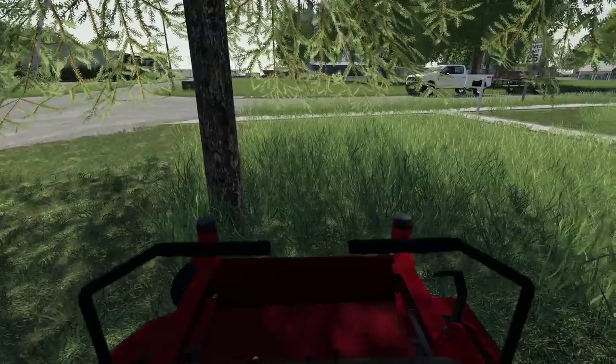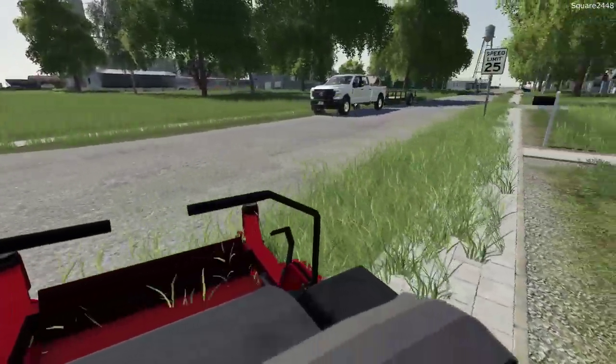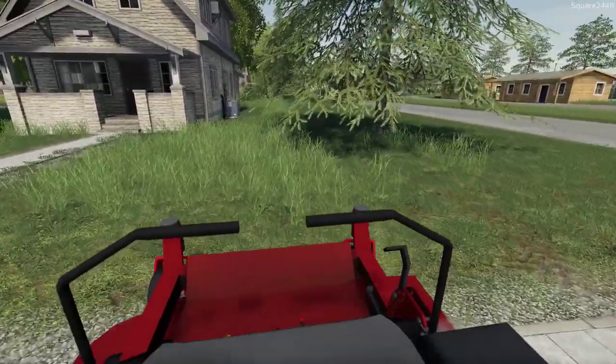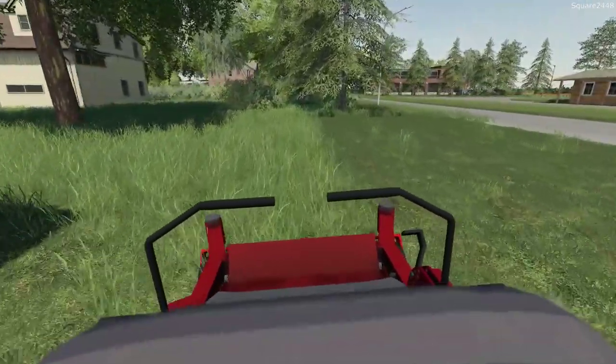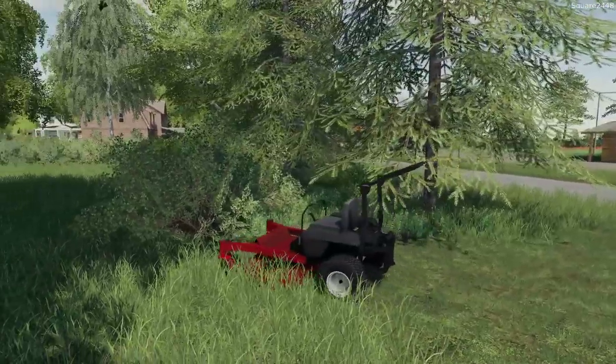I'm not sure exactly why these mowers are bouncing around. It could be because of the grass style, but hopefully we can get that worked out because it's definitely not too realistic. It's a pretty bumpy ride, especially going at the higher speeds the mower can handle.